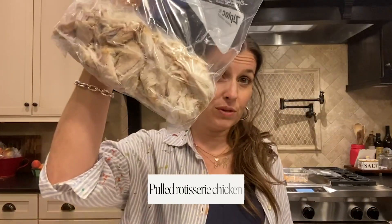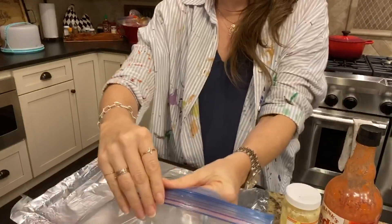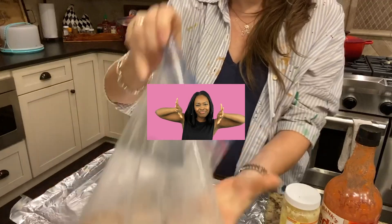You only need three ingredients for your protein: some pulled rotisserie chicken — this is two chickens because I have teenage boys and they eat a lot — some ghee, and some Frank's hot sauce. What I'm going to do is spread the chicken out on my pan and chop it up.